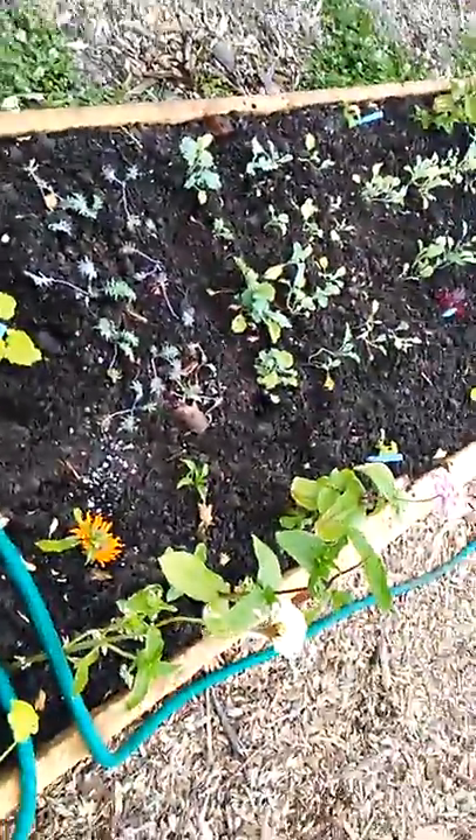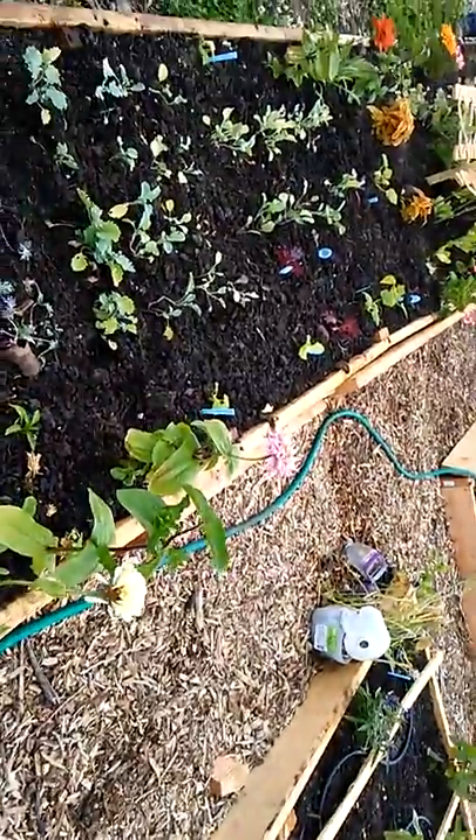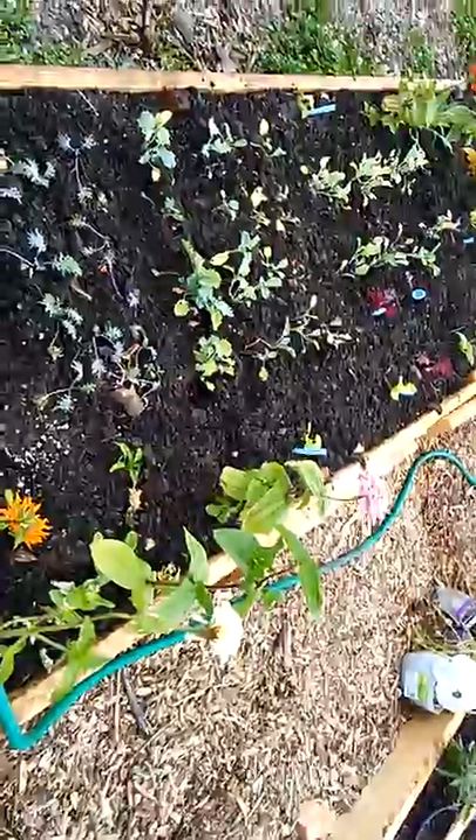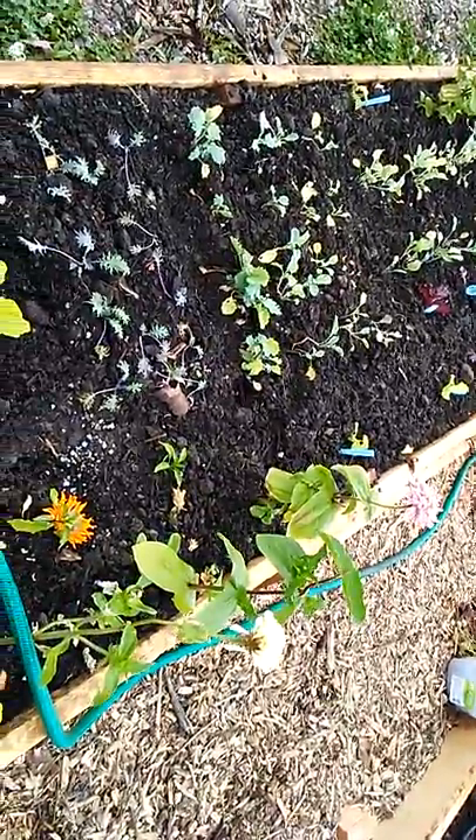Anyways, that's the end of this tour. And as always, happy gardening. And most importantly, blessings of bounty. May your gardens always bring you joy. Love from Seedaholic. Till next time. Goodbye.